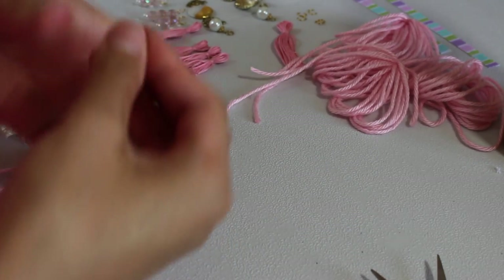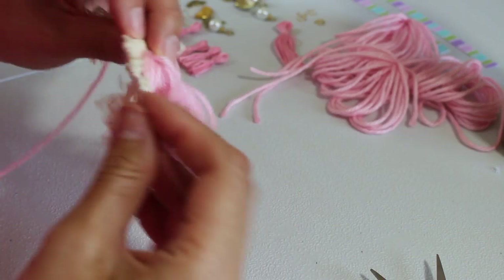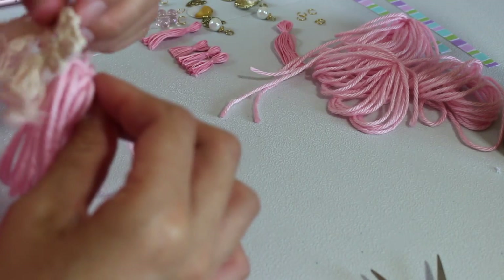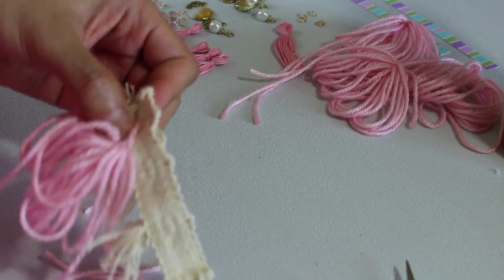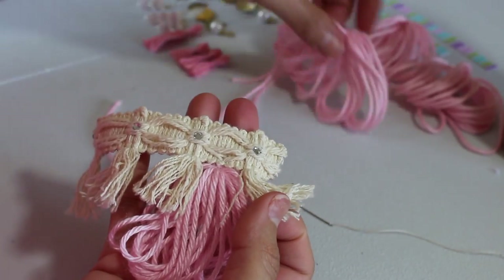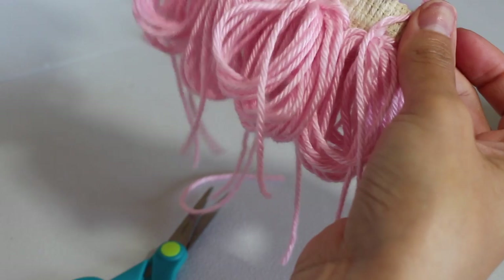Next, you're going to take a needle and thread and sew the fringes you just made to the ribbon of your choosing. A lot of people choose to glue this, but I found it a little better and more manageable to sew it, although it does take more time. Once you're done sewing all the fringe detail to the ribbon, go ahead and start cutting them.